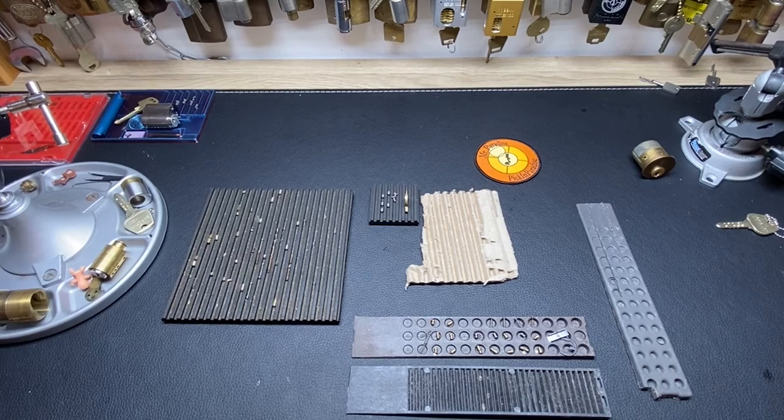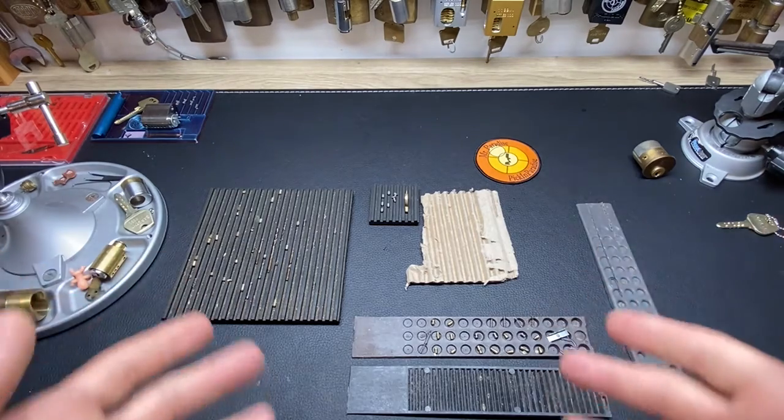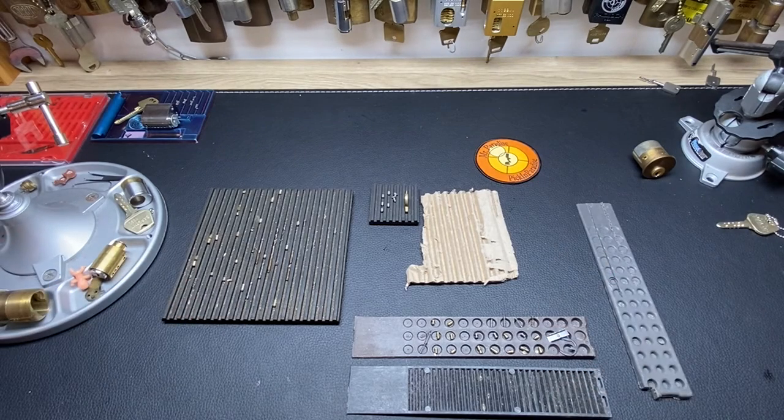Welcome to Paradise Picking Paradise. It is Tuesday Tip of the Day, and this is one I've been thinking about for a long time. You might have a guess of what it is — we're talking about cheap pinning trays right here.